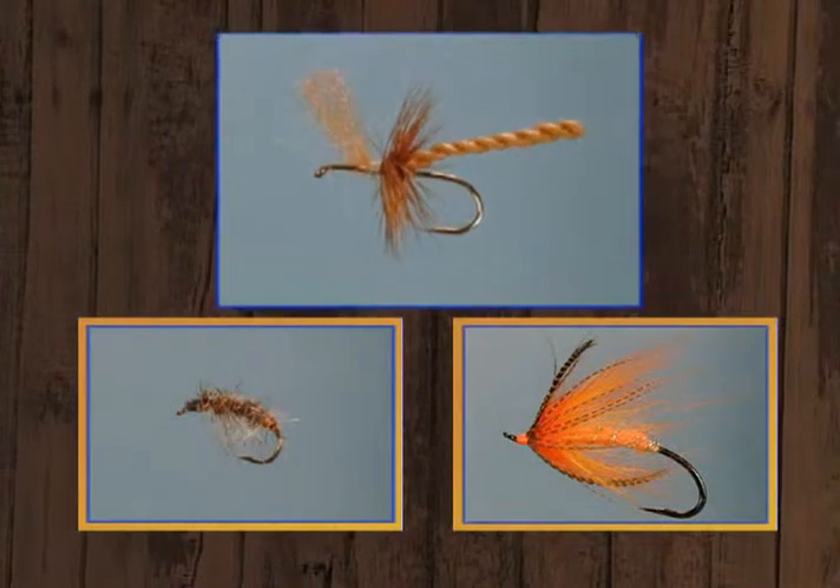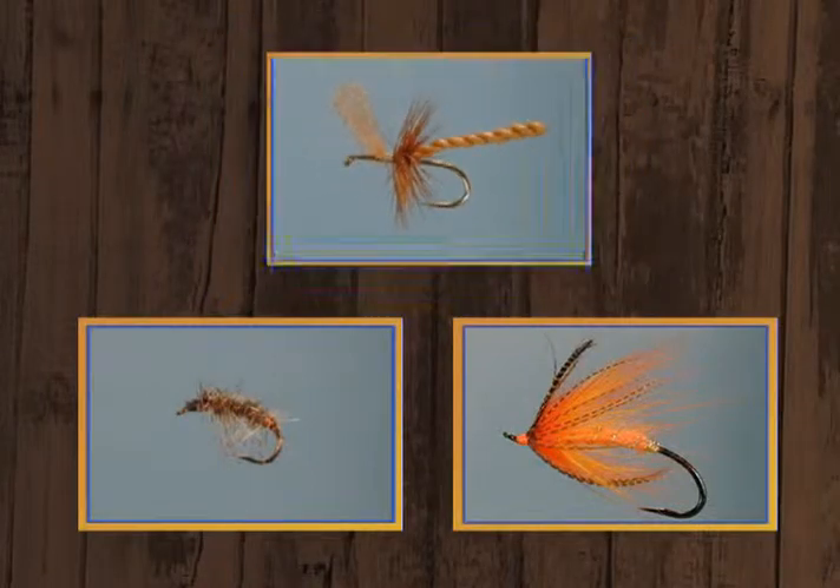Hi, I'm Dave Ingebretson, and once again, Leroy Hyatt and I would like to welcome you to another edition of Fly Tying the Angler's Art. And tonight, we've got some innovative things to show. We're going to show you the first, which is going to be called a furled dry fly, and it's the easiest extended body parachute fly you'll ever tie. Very simple to tie and extremely effective.